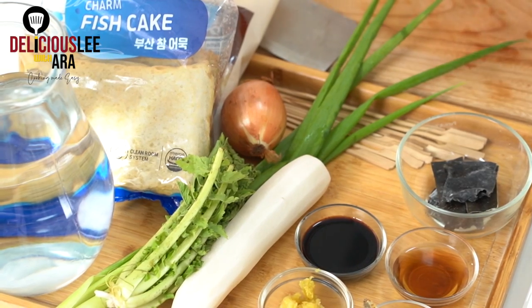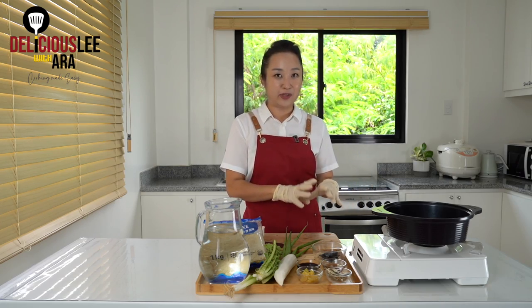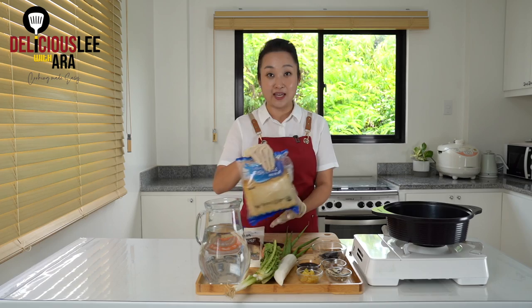Omuk tang is basically a fish cake soup that we normally eat when it's a little hot, or even with a side dish of tteokbokki — this is the best partner to eat. It's very easy to make. And probably when you went to Korean groceries, you've actually seen fish cakes like this.